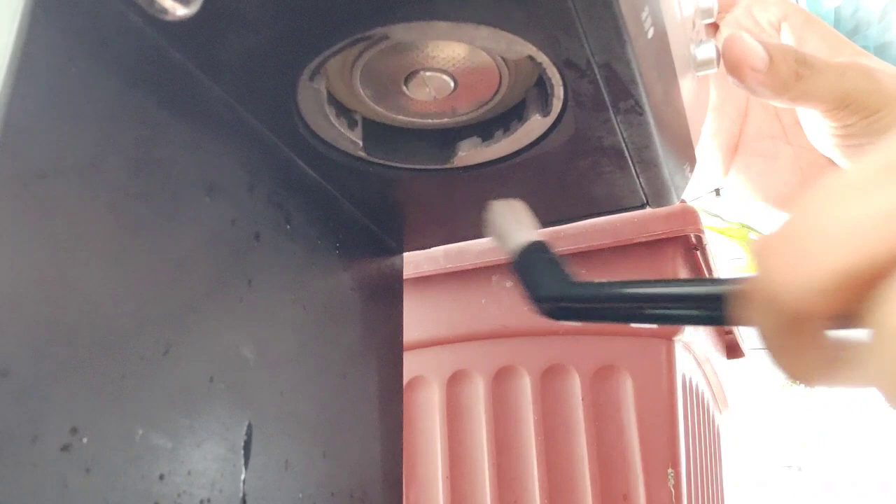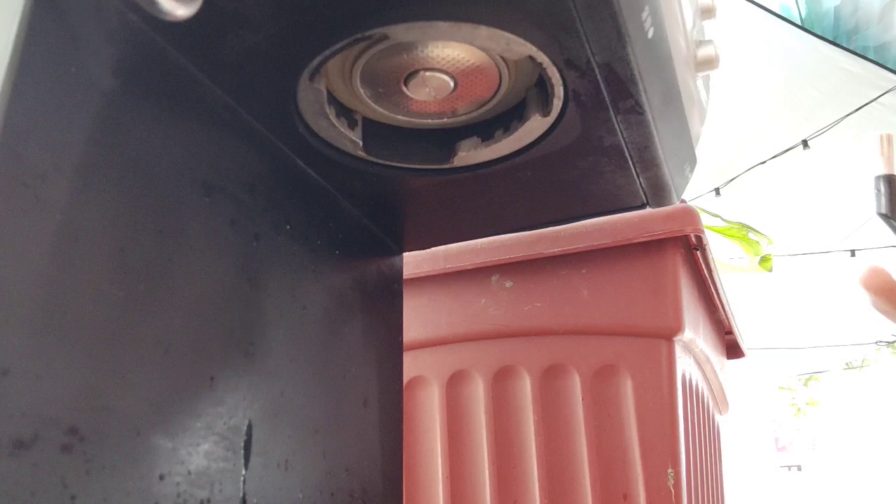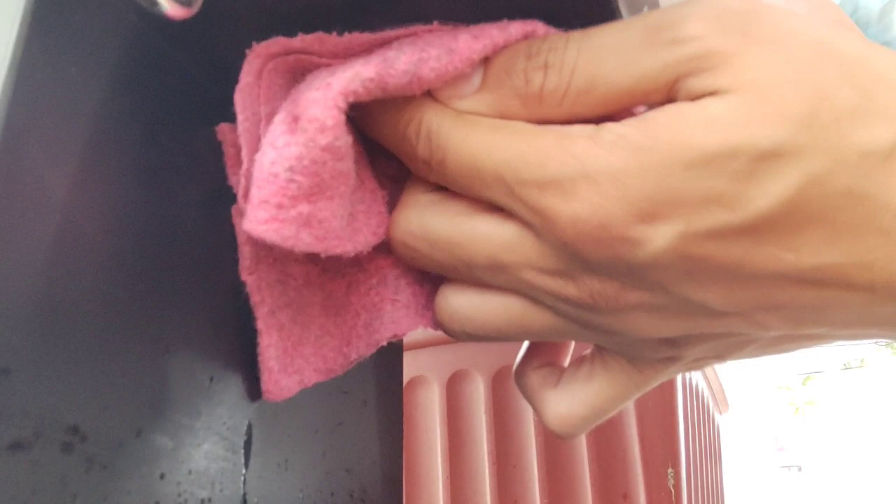Dispense lang ulit. Then yung malinis na towel, pupunasan nyo lang sya. Ganyan lang sya.